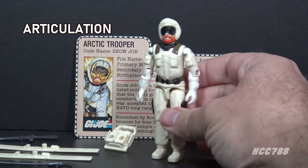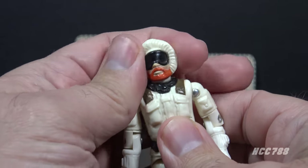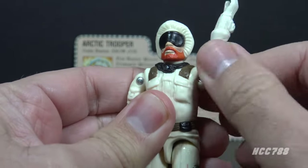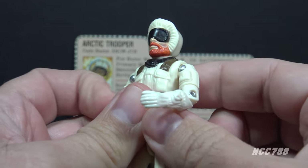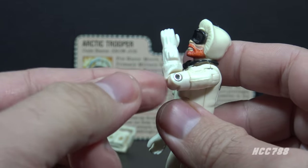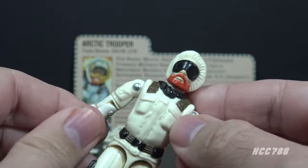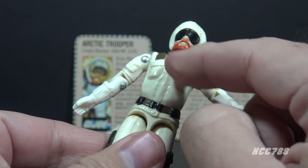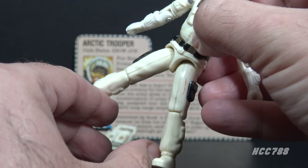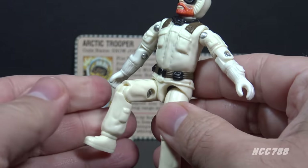Let's take a look at Snow Job's articulation. He had the articulation standard for G.I. Joe figures by 1983: he could turn his head left to right, lift and swivel his arm at the shoulder, bend at the elbow about 90 degrees, and swivel at the bicep all the way around. This was an O-ring figure — held together with a rubber O-ring inside — allowing torso movement. He could move his legs apart, bend at the hip about 90 degrees, and bend at the knee about 90 degrees.